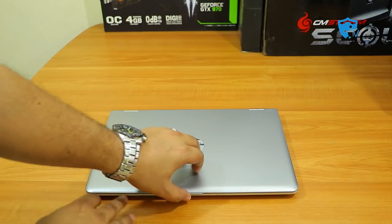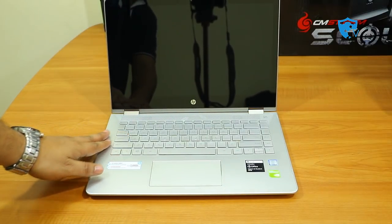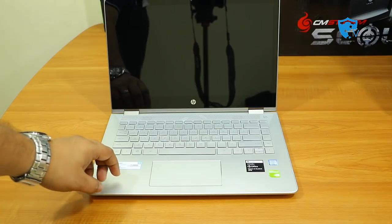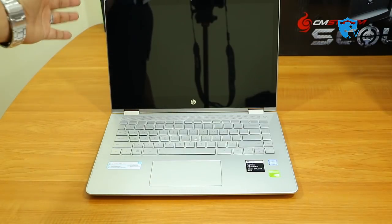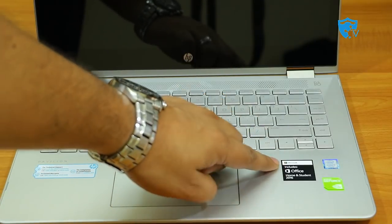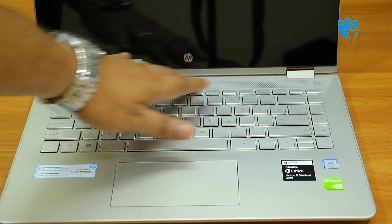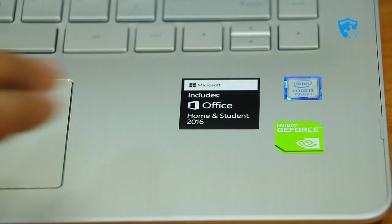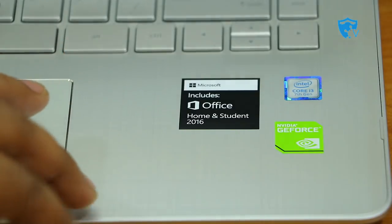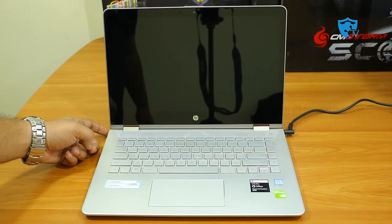Now let me open the laptop and show you the keyboard and screen. This is the newly designed keyboard and touchpad from the HP Pavilion x360 series. The screen looks good with minimal bezels. The keys are nicely designed with ample spacing — they are soft to touch and feel very premium when typing, without making much noise. On the right-hand side there are logos for the Core i3 7th Gen processor, Microsoft Office, and Nvidia graphics card. This laptop also features Bang & Olufsen speakers, so the sound will definitely be loud.